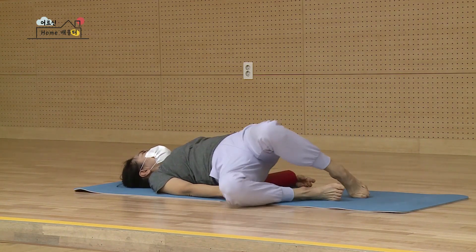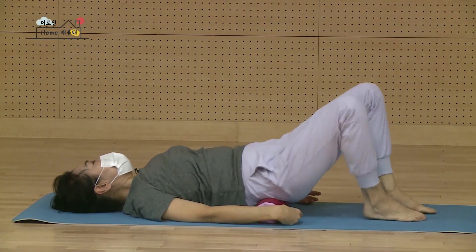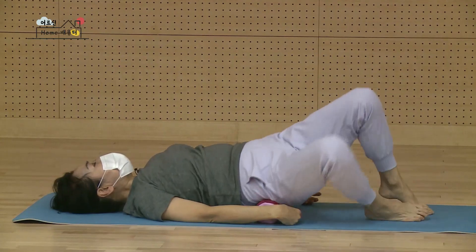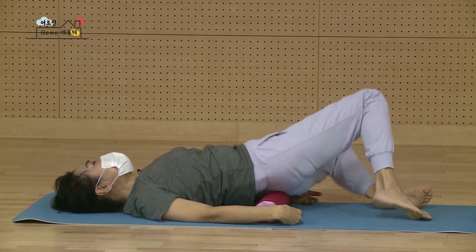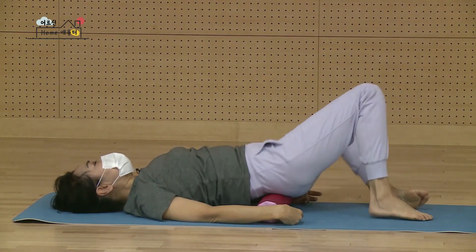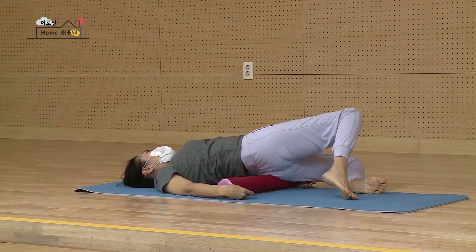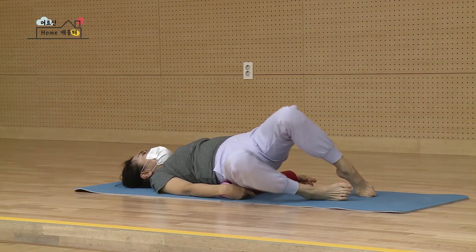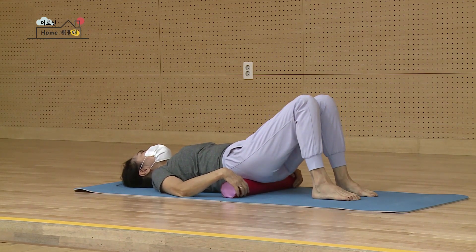하나, 둘. 집에서 하실 때는 늘 기본 100개를 하시라고 그랬죠. 넷 다섯. 봉은 움직이시는 분은 잡으셔야 되고요. 이제 자주 하신 분들은 안 잡아도 그대로 있을 겁니다. 여덟 아홉, 열 됐어요. 무릎을 가볍게 세워놓고 이번에는 진짜 봉을 잡으셔야 돼요. 두 무릎을 내 코에 갖다 붙인다고 생각하시면서 쑥 끌어오셔야 돼요.